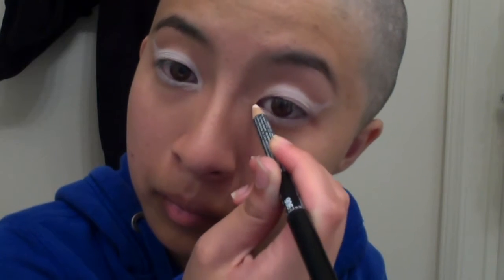I begin by using a white pencil eyeliner and I create a really thick cat eye on both of my eyelids. I also used it on my waterline and inner corners. Using my finger, I applied yellow eyeshadow to my lower lash lines only.